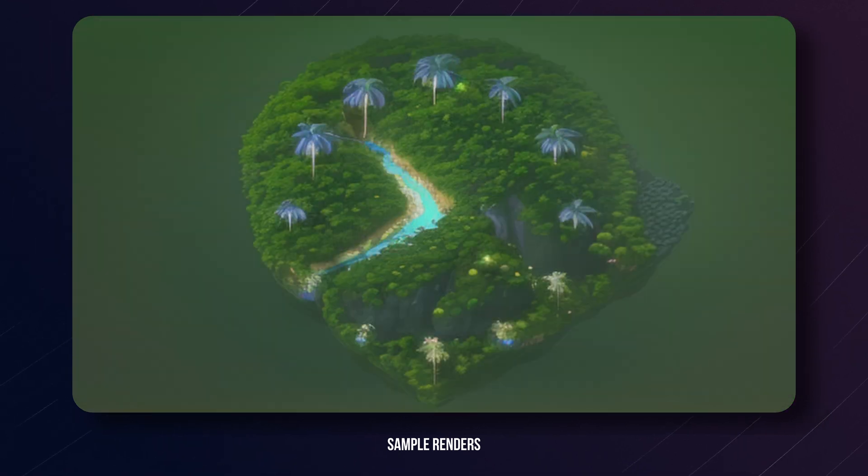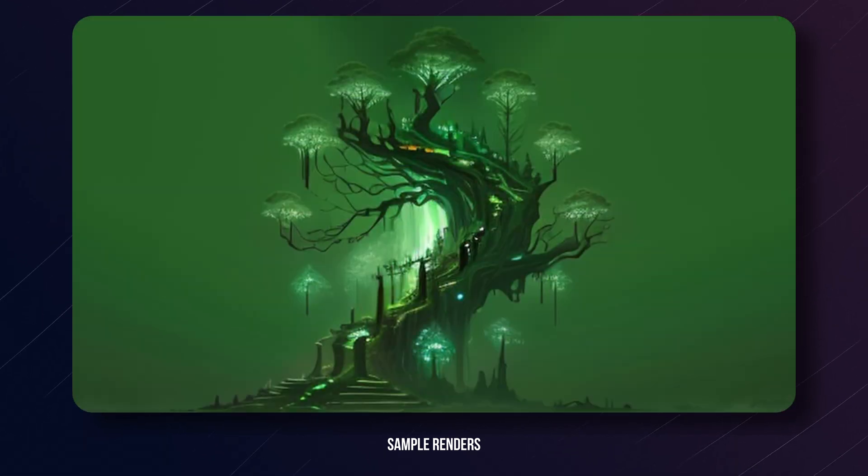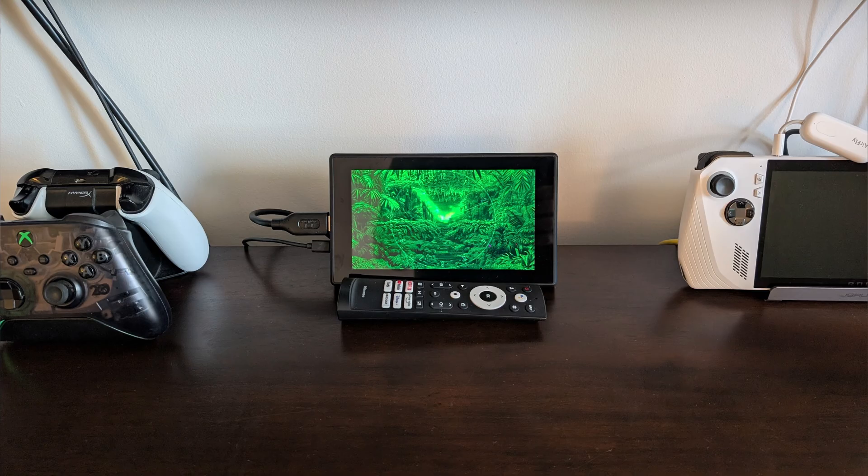The crazy part is that no two images are the same — all of them are unique. Since I built this project and have it in my living room, every time I walk by I stop to see how my clock looks now, which is interesting: when was the last time you looked at a clock wondering how it looks and not what time it is?